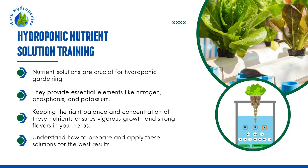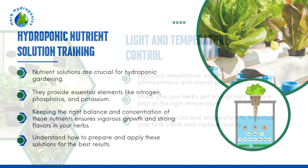Hydroponic Nutrient Solution Training. Nutrient solutions are crucial for hydroponic gardening. They provide essential elements like nitrogen, phosphorus, and potassium. Keeping the right balance and concentration of these nutrients ensures vigorous growth and strong flavors in your herbs. Understand how to prepare and apply these solutions for the best results.